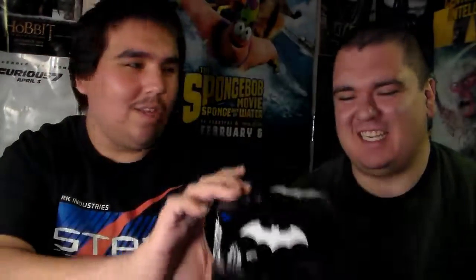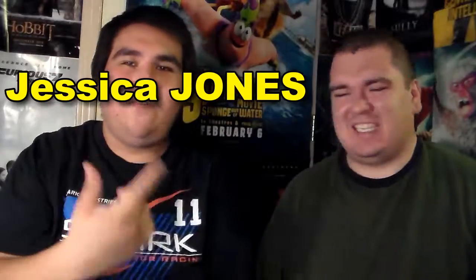And now, Mr. J, since it's always been an honor having you help me with this, go ahead and pick something you want to take home with you. The figurine — the Jessica Jones figurine. And you're also taking home the Batman mug. So the Batman mug and the Jessica Jones figurine will go home to Mr. J.